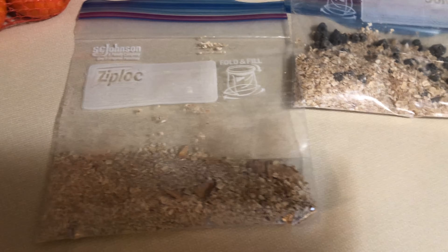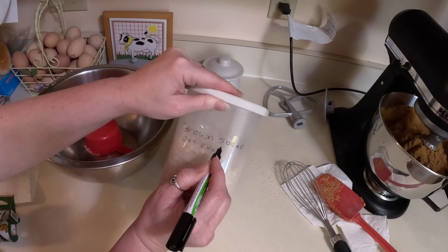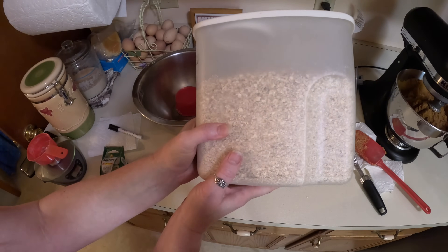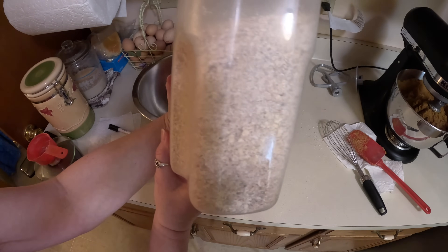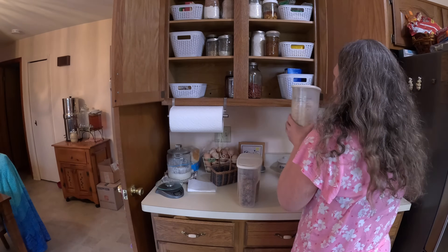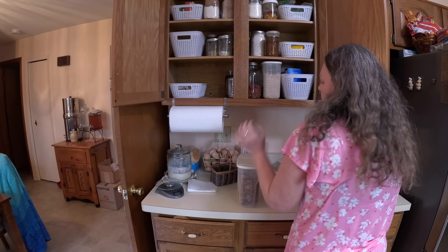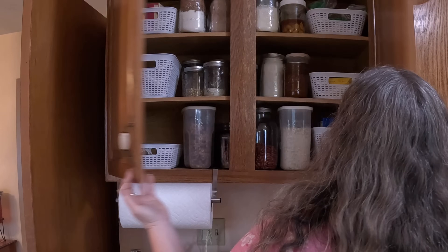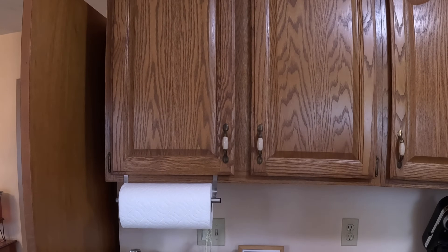Those are my preps for the week. Thank you so much for stopping by and visiting our channel — if you haven't yet, please like, share, and subscribe. I'm still in the process of getting our pantry and freezer stocked, so stay tuned for the next video and have a blessed day.